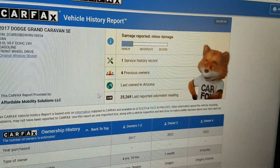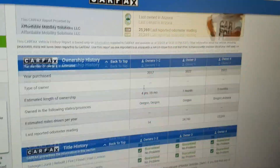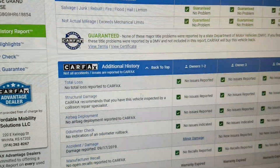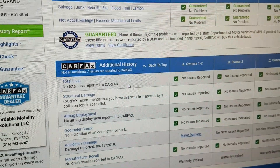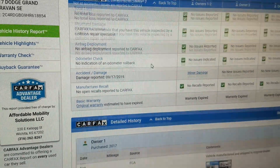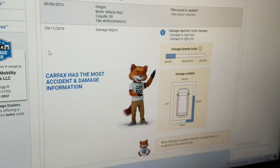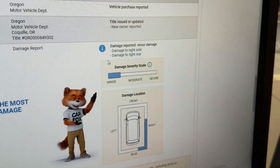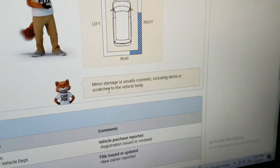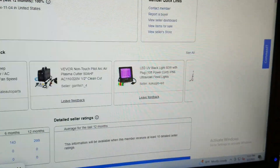I run a Carfax report on every one of our vehicles. You can see it's got minor damage — this is a nice, salt-rust-free Arizona vehicle. Carfax shows no salvage, junk, rebuilt, fire, flood, hail, or lemon brands on the title. No total loss. This is a clean title. Carfax shows no structural damage, airbags have never been deployed, odometer is accurate, no open recalls. As we scroll down, in September 2019 there was damage to the right rear — minor damage, which is usually cosmetic, including dents or scratches. I have no problem buying something with minor damage like a painted bumper or fender.